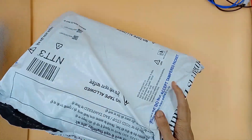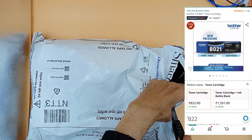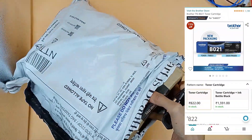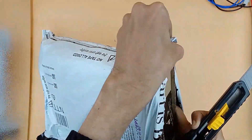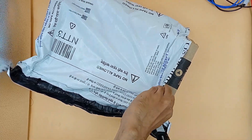Now I will unbox the new cartridge I ordered online. The cartridge which is the right fit for this printer is TN-B021.